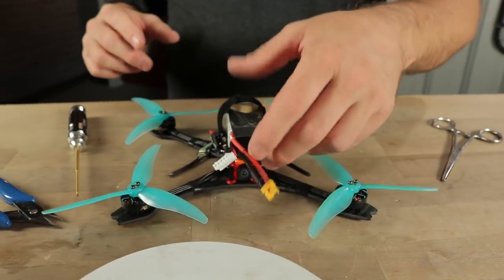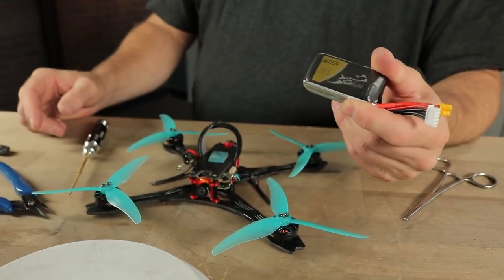With a 650 milliamp hour 4S you should get a six minute flight time on this quad. With an 850 milliamp battery we were getting seven and eight minute flight times. And with a 450 milliamp hour battery with an action camera attached we were still getting three to four minute flight times. So it's really good, really efficient, and you can have a lot of fun with it. I hope you guys really enjoy this build. Thank you for watching and we'll see you guys next time.